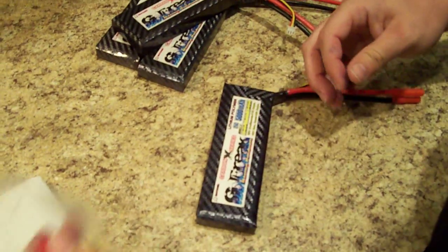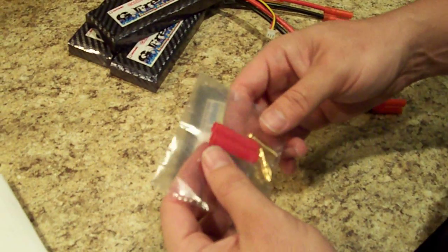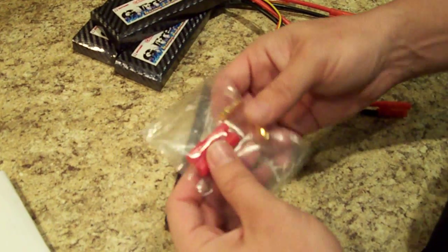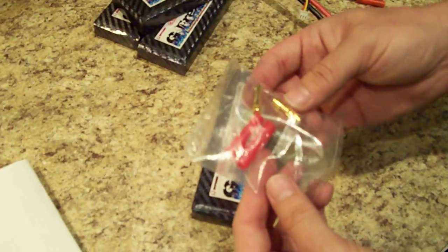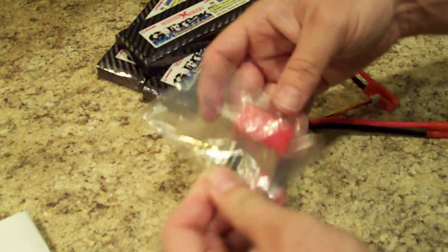Each one of our batteries does come with a free HXT 4 millimeter plug, in case your ESC doesn't have these plugs. They're fantastic plugs and hold a lot of amperage — they're 4 millimeters, so they do hold a lot of power.